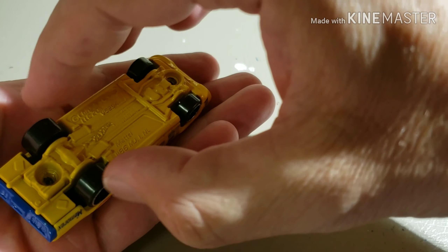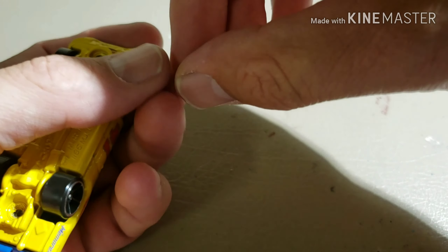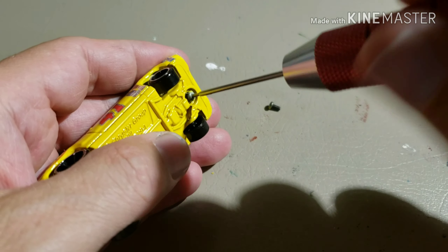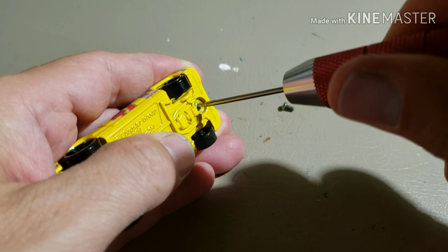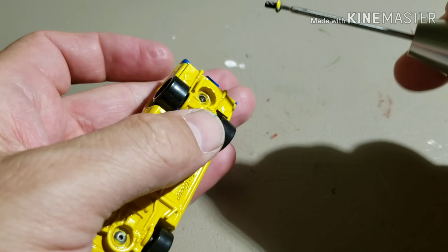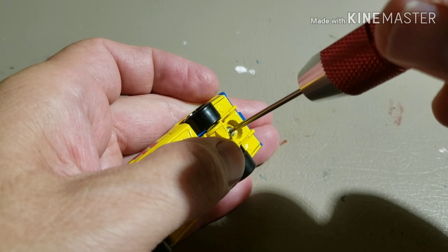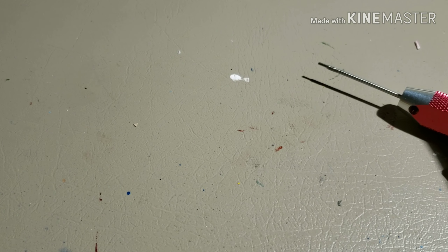I'm keeping the original wheels on there — I kind of like them. As usual I'm using 2x56 button head screws to hold it all together; you can find these things on Amazon. The majority of my stuff actually comes from Amazon and eBay. You just need to tighten these down enough to make it hold — you don't have to go super tight, otherwise you're going to crack the base and potentially ruin the car, so don't go all crazy with it.